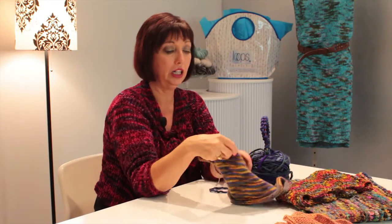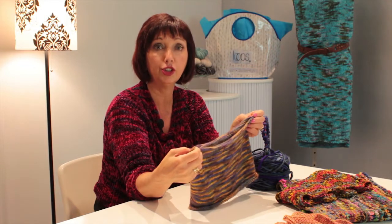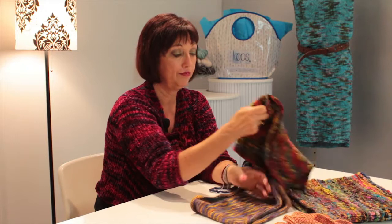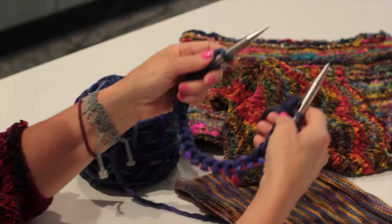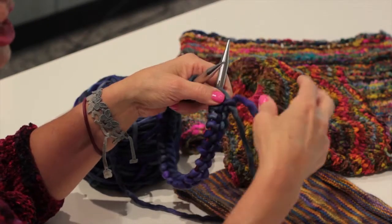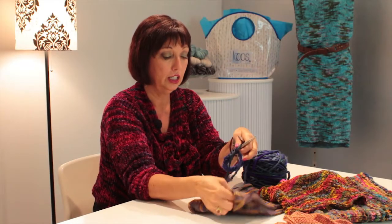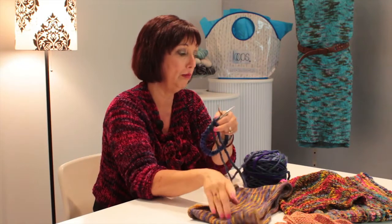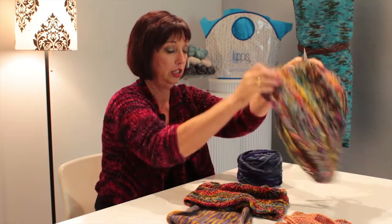And then you've got the cowl that you do in the round using circular needles, like this one here. Basically what you do is you have circular needles that are between 16 and 24 inches, depending on how big your cowl is. This one I probably used a 16 inch needle on, but the bigger one I would have used a 24 inch needle.